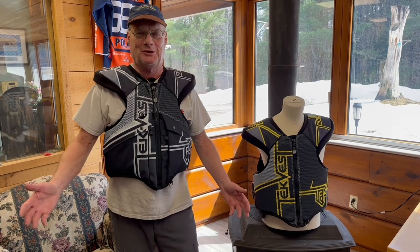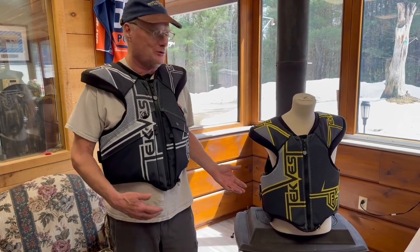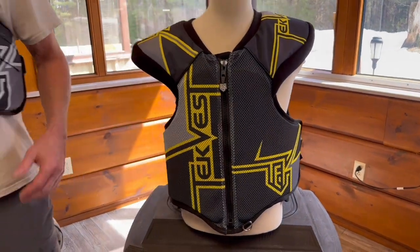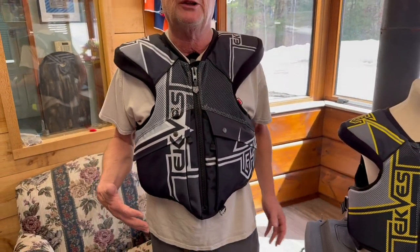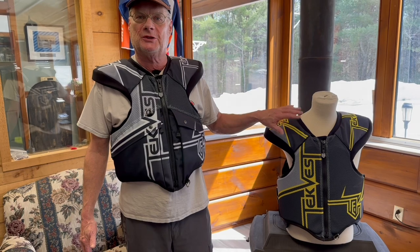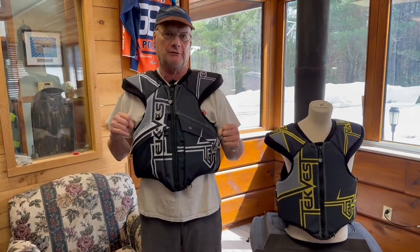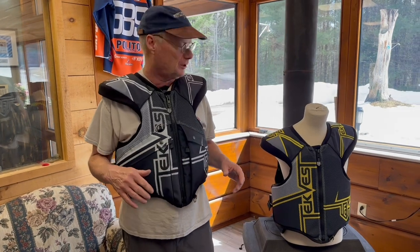Hey folks, welcome to Tech World. Today I'm going to talk about two of our snowmobile trail routing products. We've got our Trail Sport and our Trail Master — both different graphically, both share the same armor, same coverage area, both are worn over bibs and under a jacket, nice and comfortable, giving you 360 degree protection.